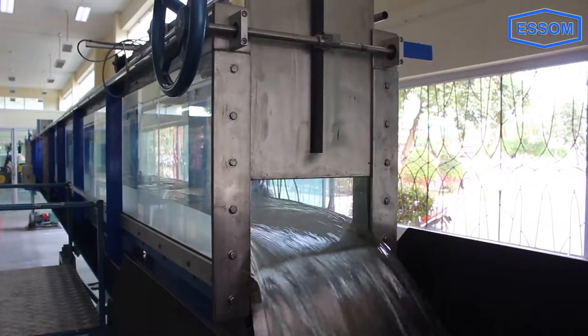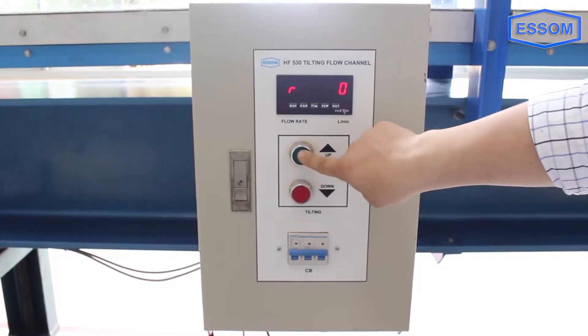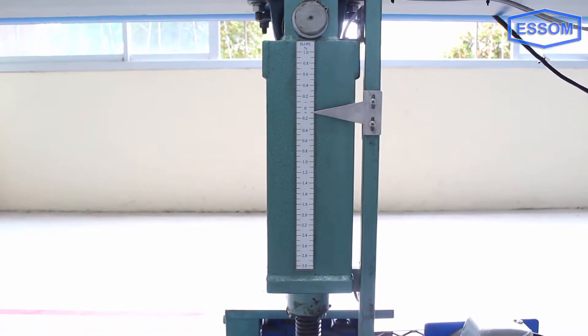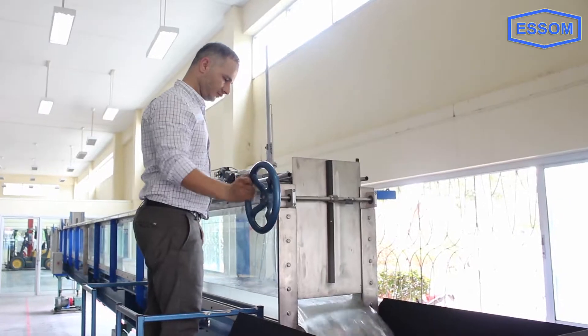The H-beam is supported by a fulcrum at one end and an adjustable height support at the other end. The adjustable height support uses twin screws, each driven by a worm-and-wheel gearbox with a common motor. A slope scale is provided at one end of the flume. The pump seal is mechanical, and a geared butterfly valve is provided for accurate flow control.